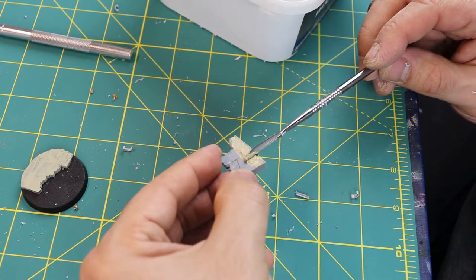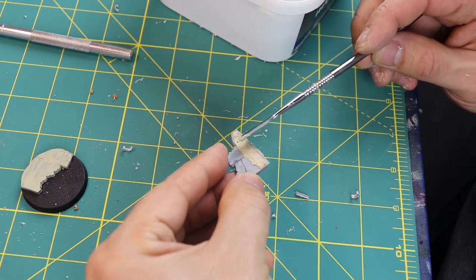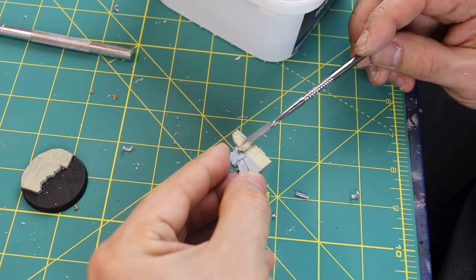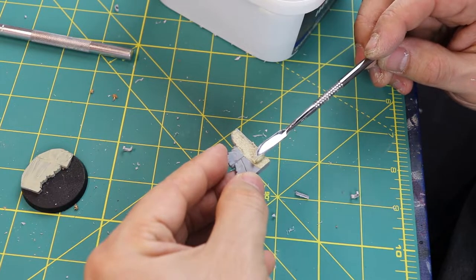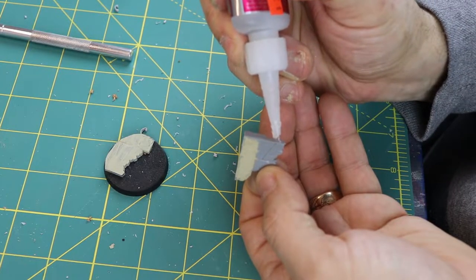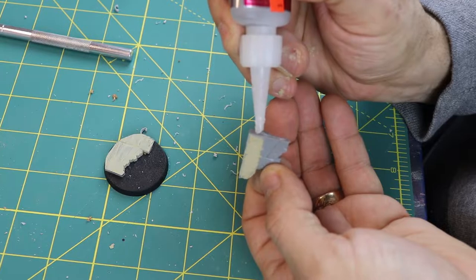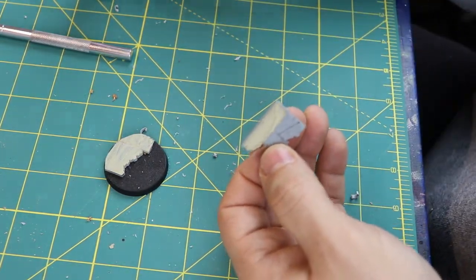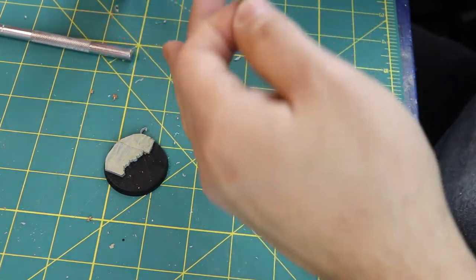I do want to leave it beveled outwards because I know there's going to be some drying, and during the drying effect it's going to recess. So I put that extra bit on and bevel it out. Then it's time to glue this onto the base because I want to have cohesiveness when I paint it — it's going to be just a backdrop right there.